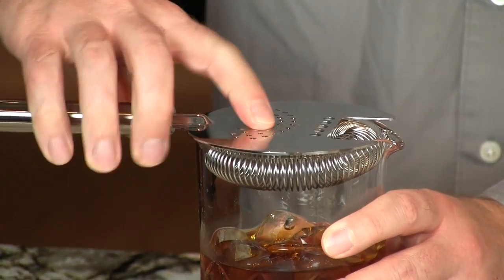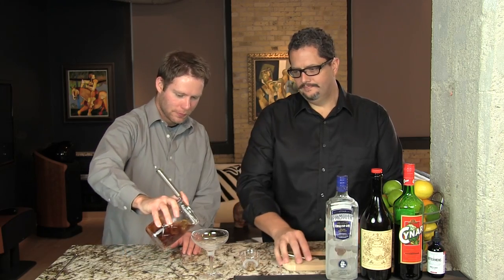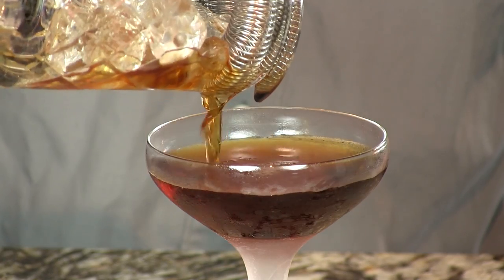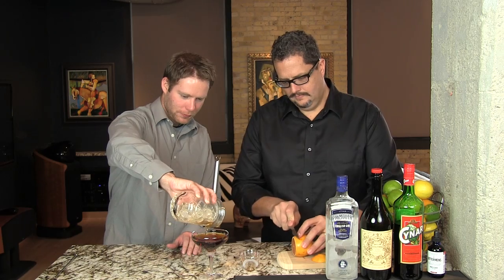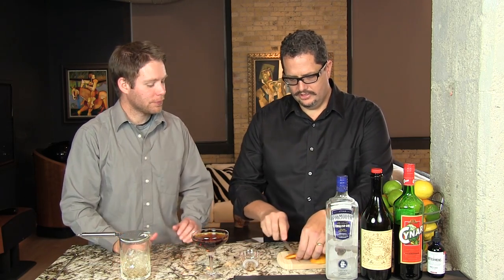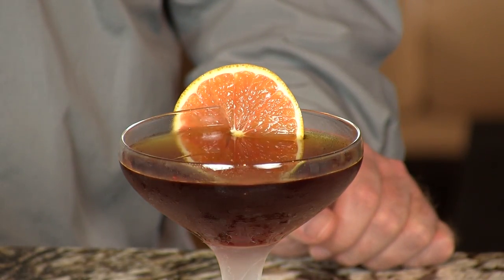Also called a saucer glass. We're going to put just a little bitty orange wheel over the side. And there you have your Frau Blucher. Enjoy. Cheers.